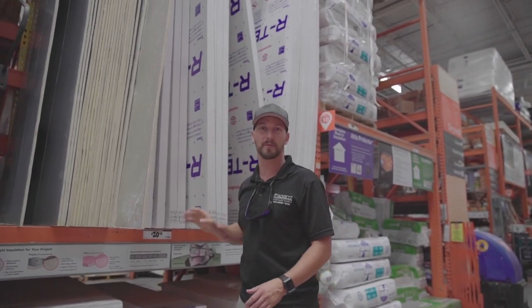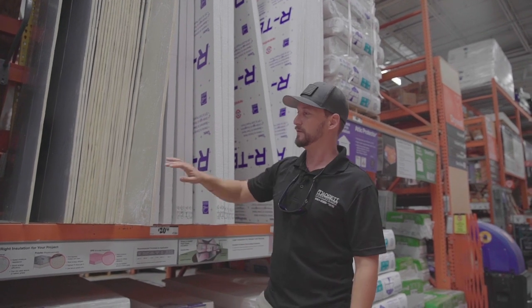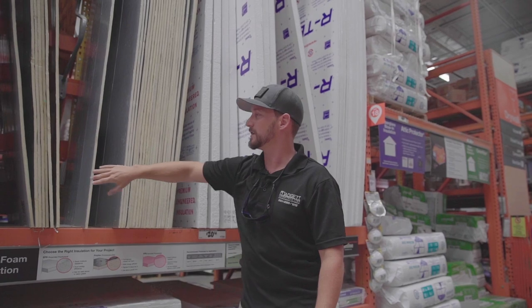Certain installations are going to be good for the inside, certain ones are going to differ — if you're insulating on the inside, you have to use the closed cell stuff. So that's going to be all these boards.